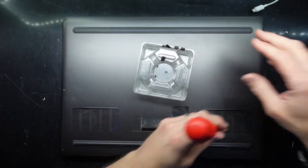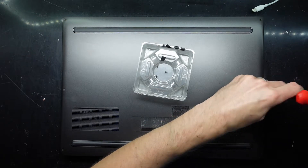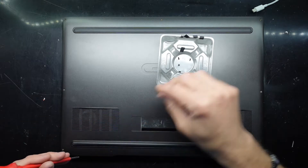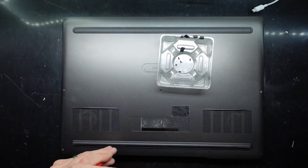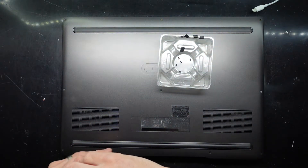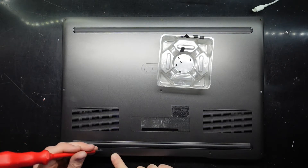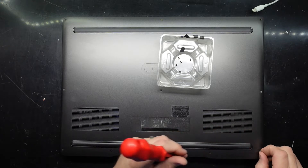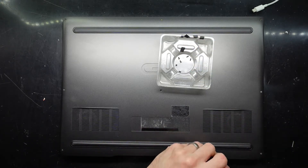So far these screws have all looked to be the same. When I get in there I want to see what can be upgraded, and I also want to check out what the thermal paste is like and give it a dust blowout. As I'm undoing these back screws it is lifting up the back cover, which should mean getting the back off should be a bit easier.